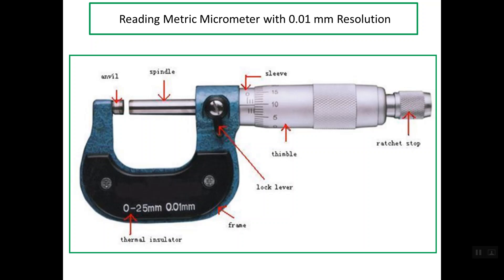Good evening. I'd like to talk about reading a metric micrometer with 0.01 millimeter resolution. Let's start talking about the different parts of this micrometer. First of all, the U-shape is the frame, and the frame is simply holding all the parts of the micrometer. Sometimes the frame is covered with a thermal insulator, and we have here the technical specification of this micrometer.